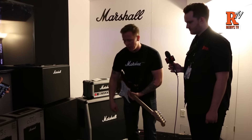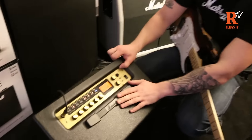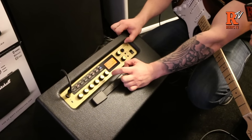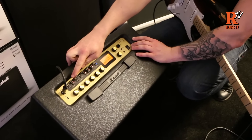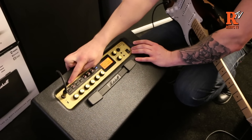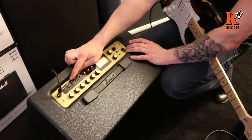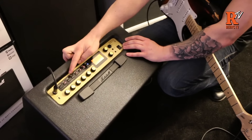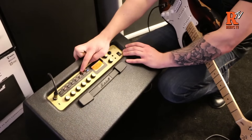The amp has a traditional layout as far as your basic amp controls go, but then on the top we can see all the extras. What this represents is the signal flow of a traditional guitar setup. We've got the pre-effects, which are your stomp box type effects, then your pre-amp type, then the modulation effects such as your flangers and phasers, then delays, reverbs, then the power amp type, then the cabinet.